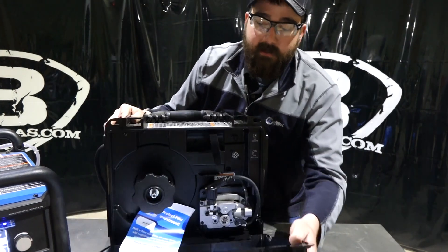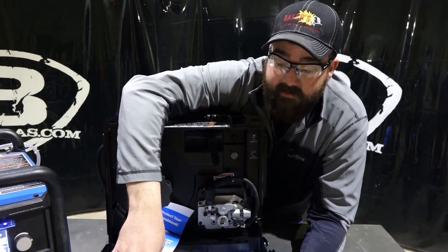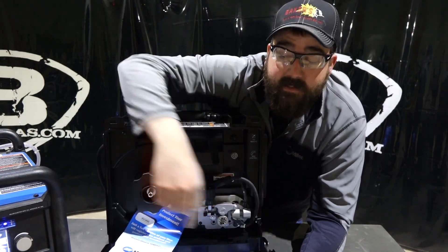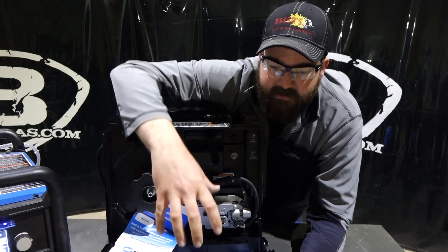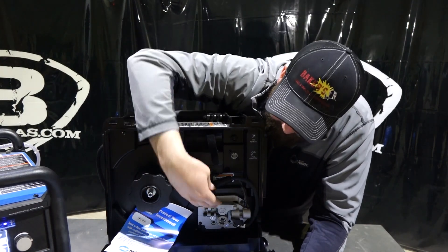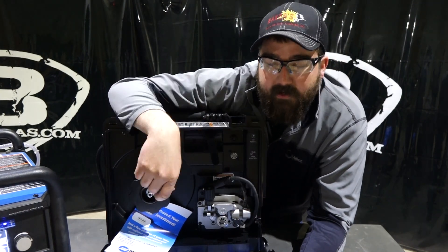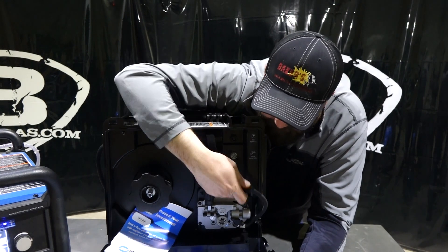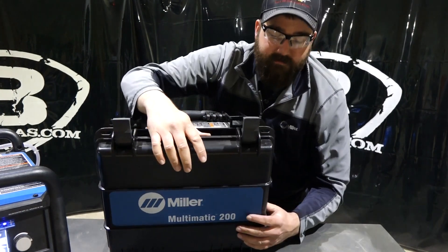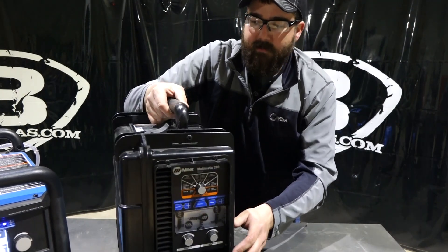Same 11-pound spool, same weld charts on the inside of the door — very nice setup. The newer ones use some kind of industrial adhesive that stays in there better. Same drive roller system: that push-in, push-out, turn-lock system with three drive rolls in one. Basically the same functionality as the 215, just in a different package. The interface on this machine is a little bit different — we can plug it in and talk about that.